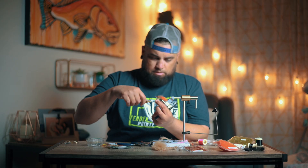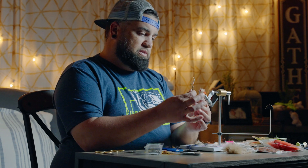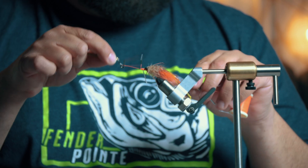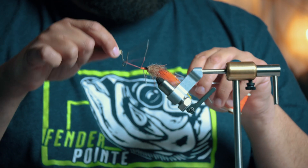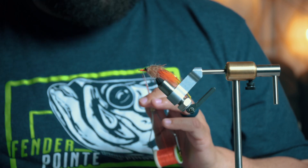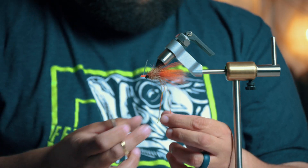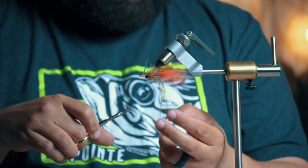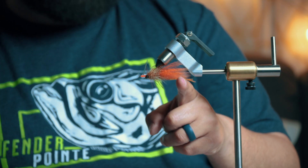Then you grab your whip finisher and do two whip finishes with four turns each. That's pretty much it. Now you want to trim off the silly legs — break them free because they come stuck to each other. You kind of want to trim them off to about the same length as the foxtail fur. There you have it.